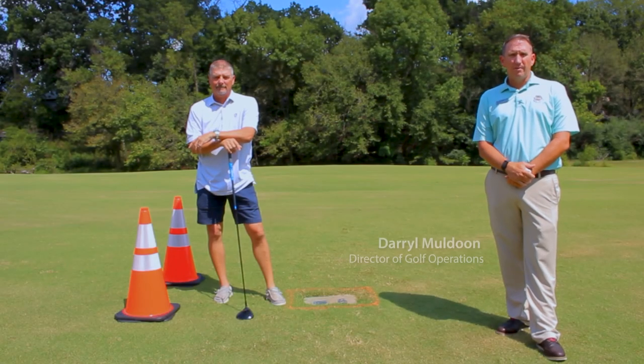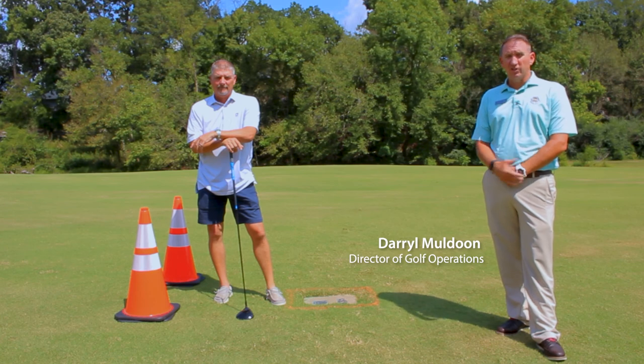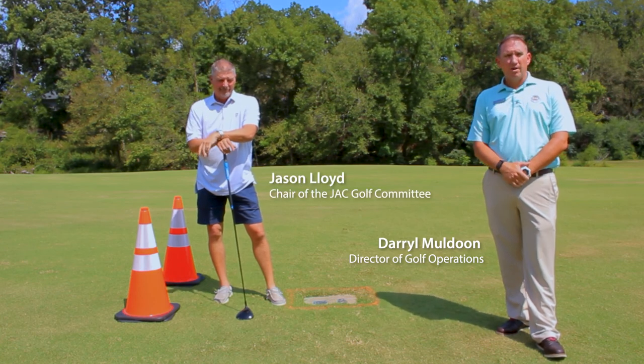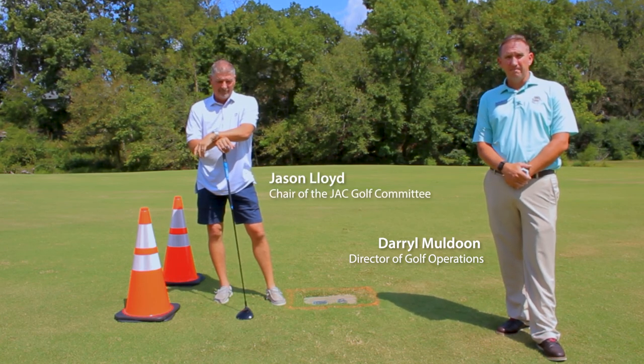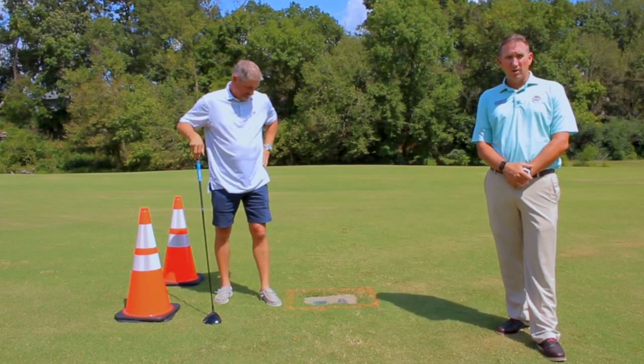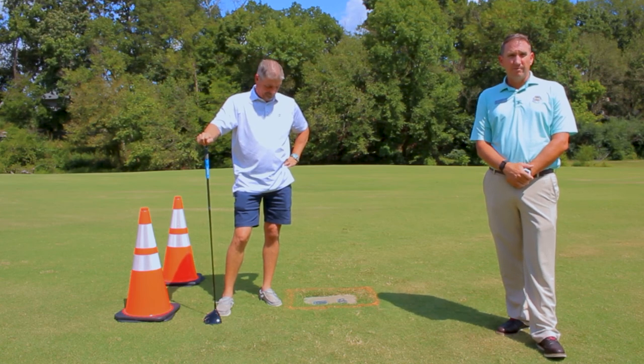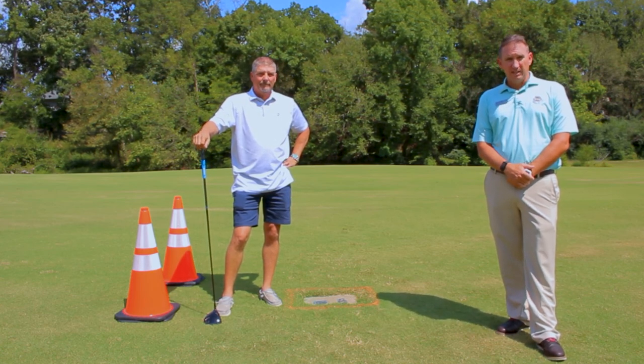Hi there, I'm Darryl Muldoon, Director of Golf Operations here in Bella Vista. With me today is Jason Lloyd, the Chairman of the JSC Golf Committee. What we're going to do today is talk about the gold tees here in Bella Vista, known in other places as the Play It Forward Tees or the Family Tees.